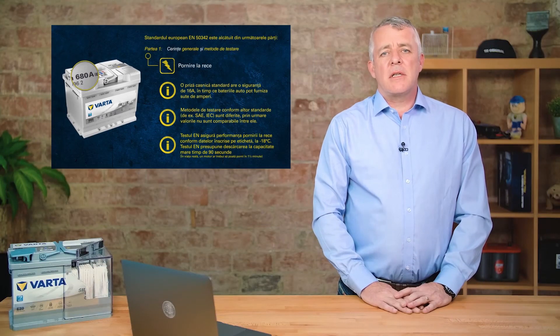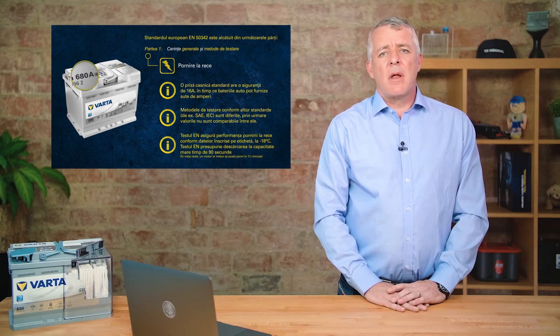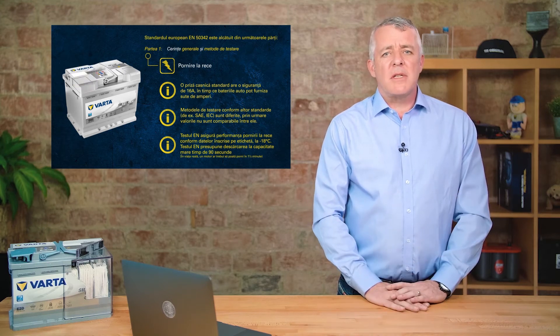A word of advice: do not use a battery tester on a new battery. You will just get a random reading and will not get the proper performance of the battery.